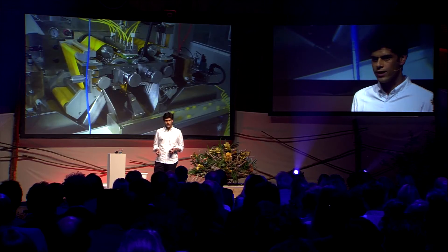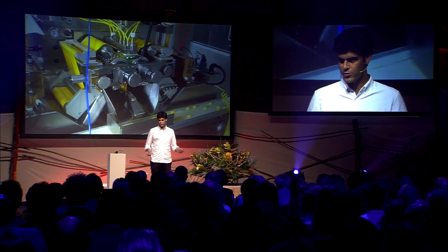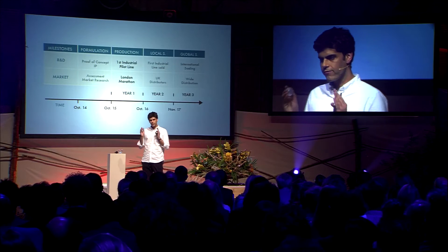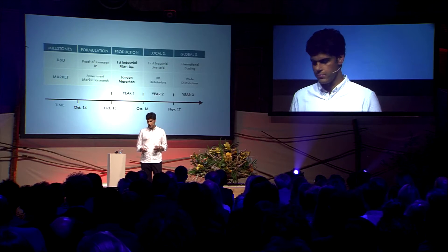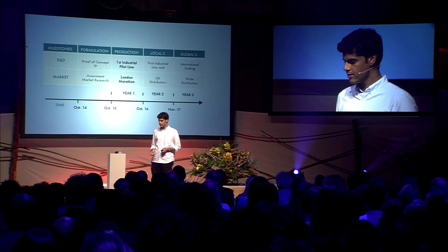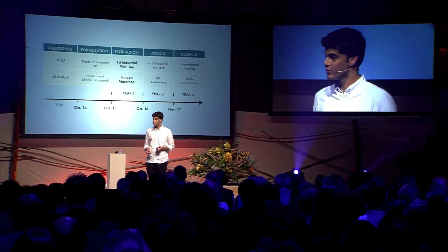We are collaborating now with machine manufacturers and ingredient producers in order to scale up our production. Because in this first year of the company, we have a formulation, a proof of concept, and a first market assessment. But we need the first industrial pilot line in order to scale up. That's why we need the funding from the Green Lottery Challenge.